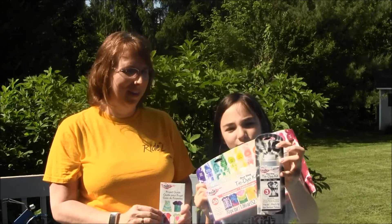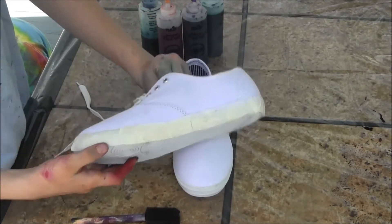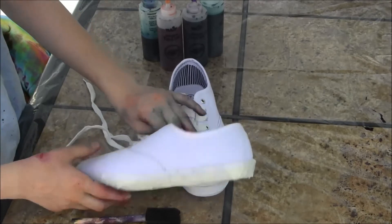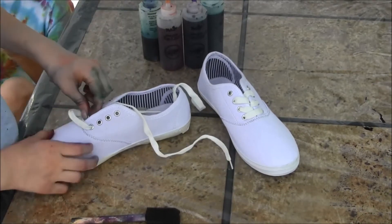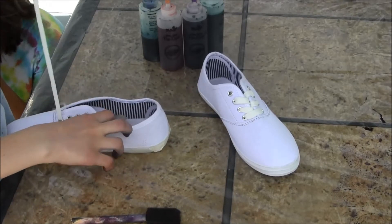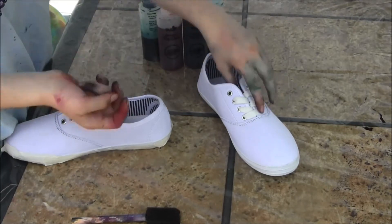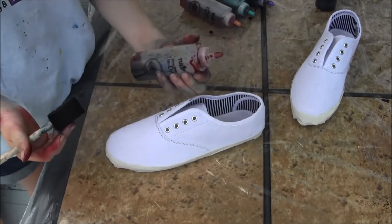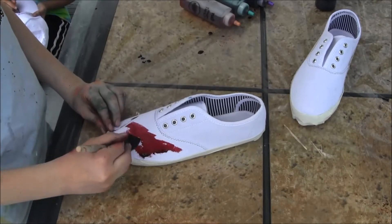We also bought this extra color too. First you would want to tape the soles so the tie dye doesn't leak onto them, but for my purposes I don't really care. Then you would want to unlace the shoelaces so they don't get all messed up. I'm starting out with one color, this raspberry red, and I'm just going to dab it around in a streamy looking way.